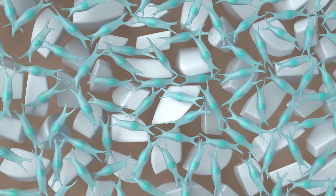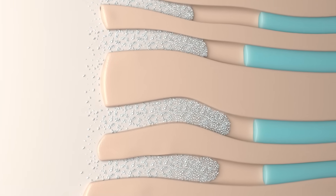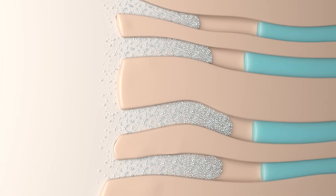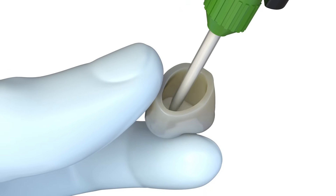SemPower's superior bond strength is due to its proprietary monomer's interaction and absorption into the tooth structure's hydroxyapatite. Here we can see SemPower being expressed into the crown preparation.